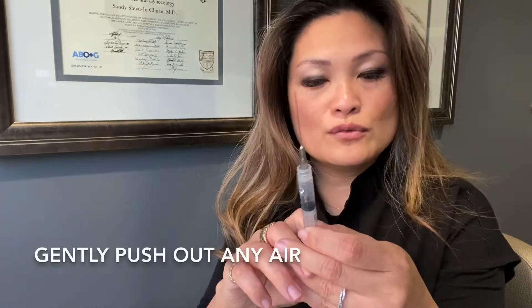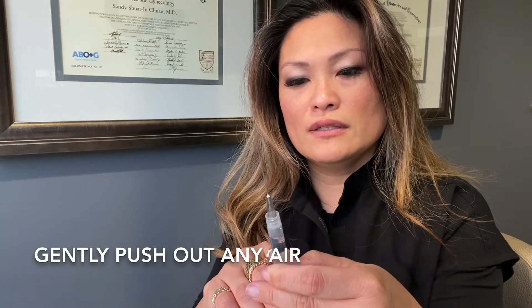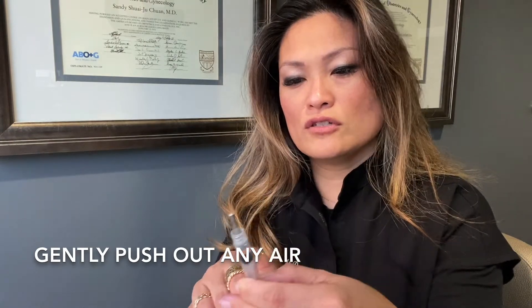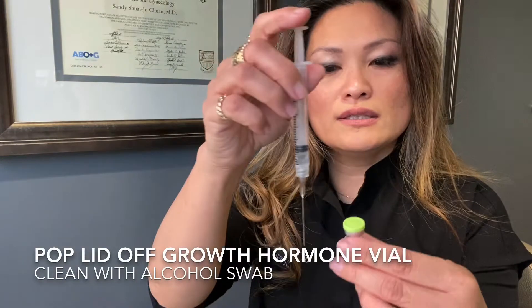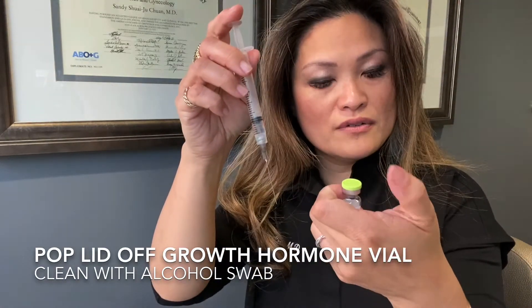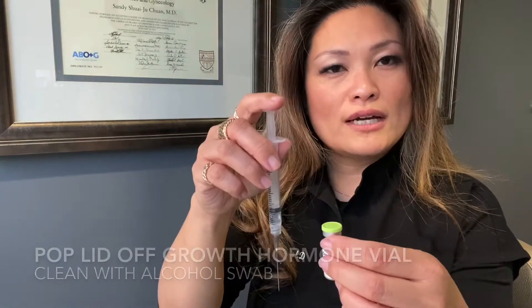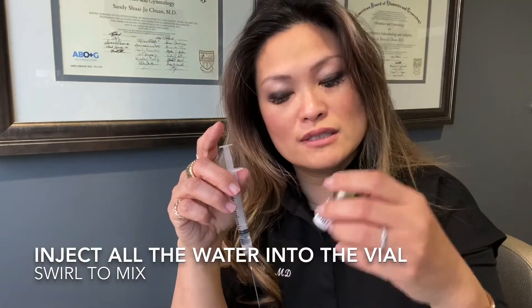If for whatever reason you have air in it, you can always just push the air out, like we taught you with the Menopur injections and the other injections. Then take the whole volume, clean the top of the Omnitrope vial, inject it into the powder, and gently swirl it to mix.